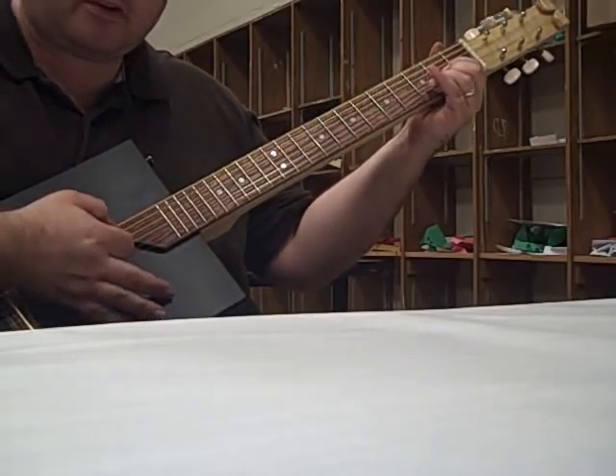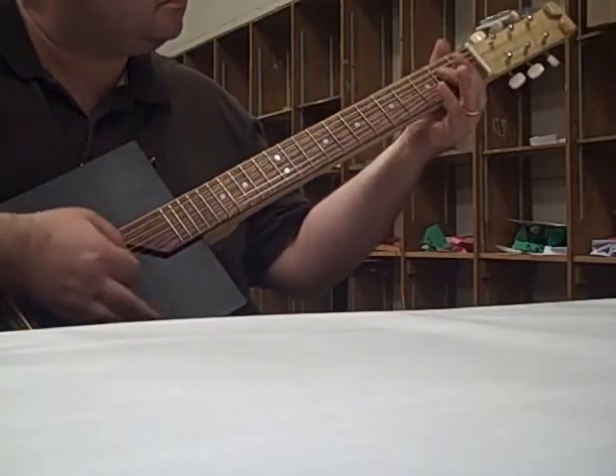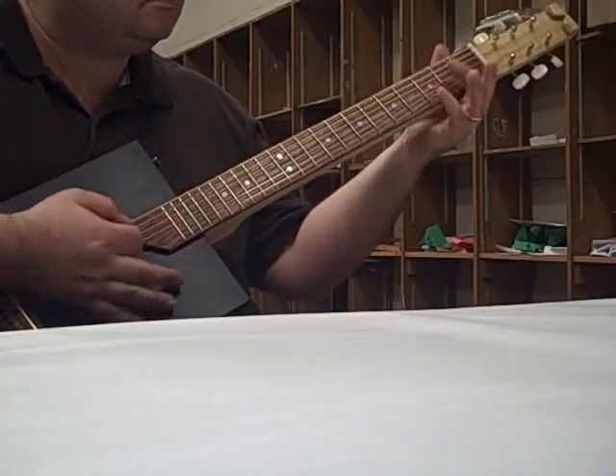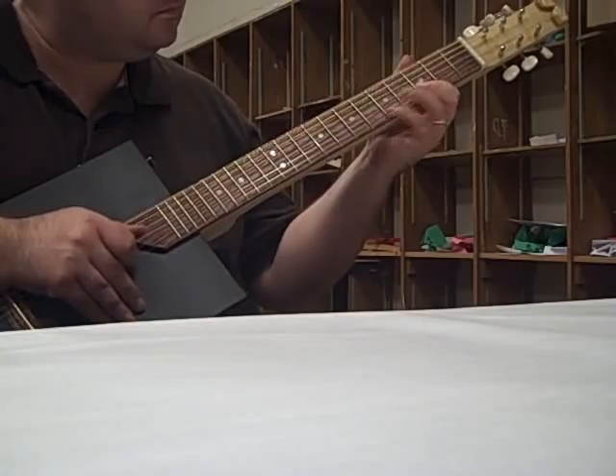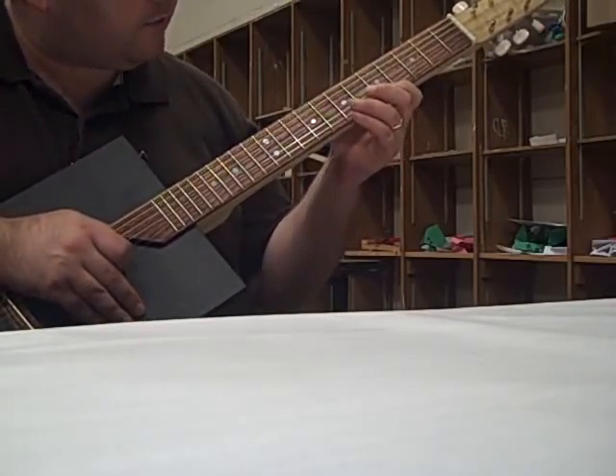So that's not bad, I think, for my first six-string. And so far I haven't had to adjust any of the frets.